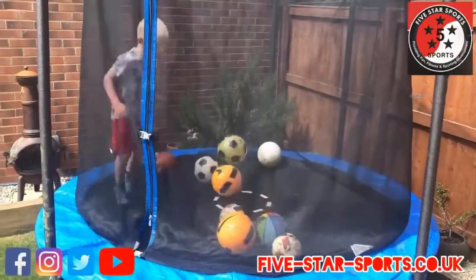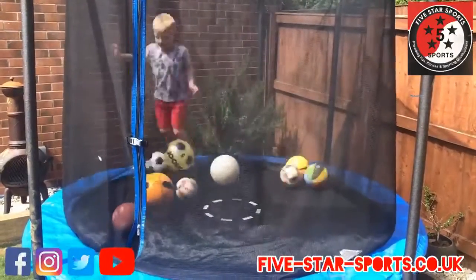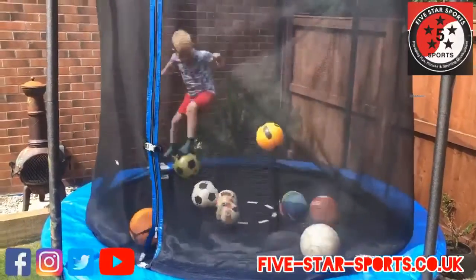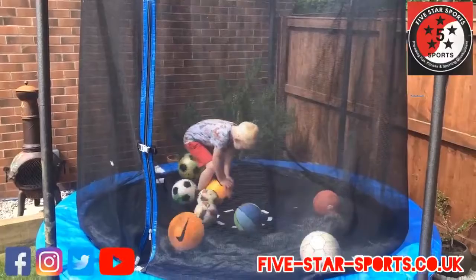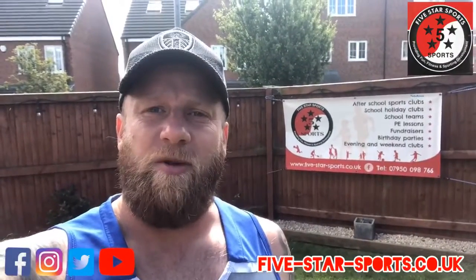It could be that every time a ball hits you, you get a point, and obviously you want to get the least amount of points possible. Or you start with 10 points and every time a ball hits you, you lose a point — and how long can you keep going before you lose all your points?